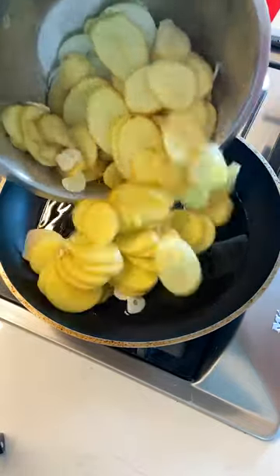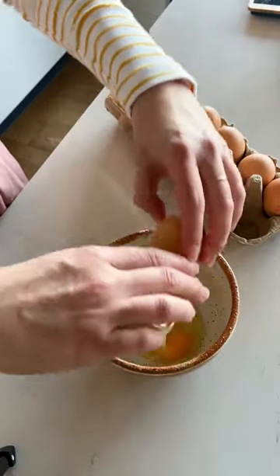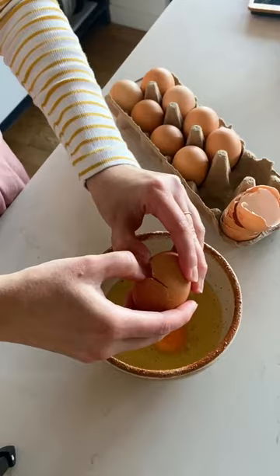Then pop the onion, garlic and potatoes into a medium fry pan over low heat with a good amount of olive oil and let it cook on low slowly for about 10 to 15 minutes.